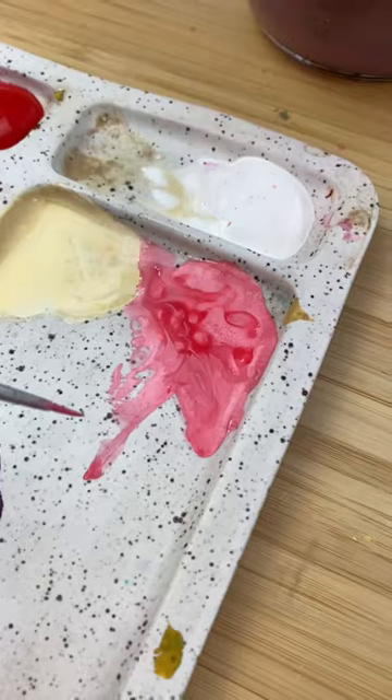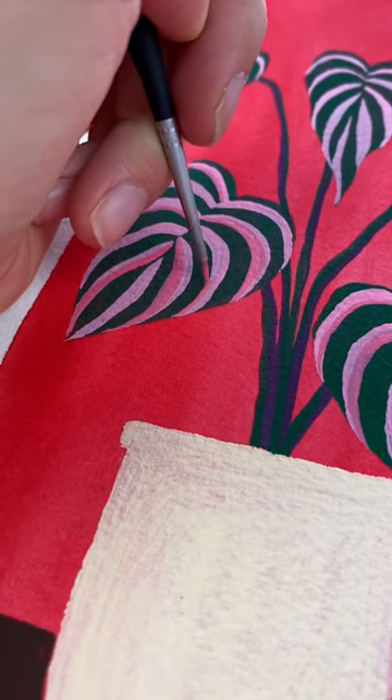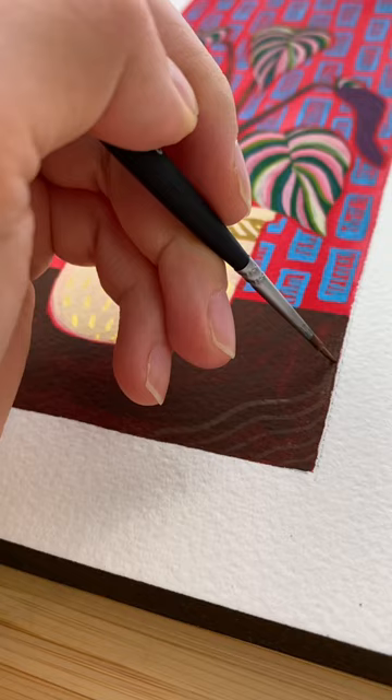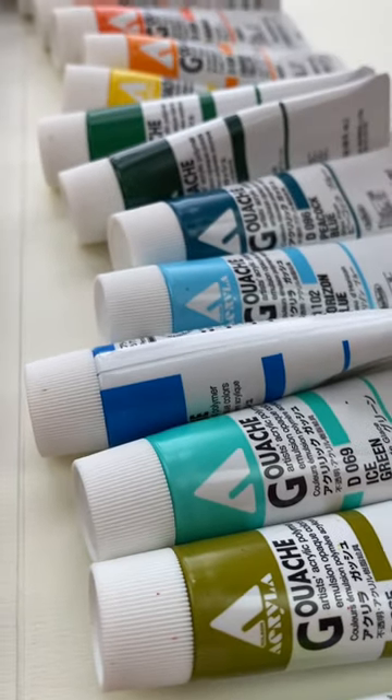Then I'm taking some watercolor paper and doing pop art style botanical stuff. Here it is. I wanted to do a bright red background, some fun patterns on the pot, and intentionally make some of these colors clash just for fun.